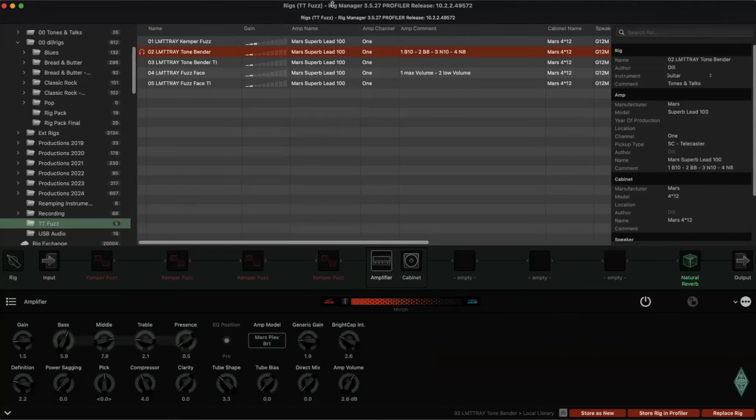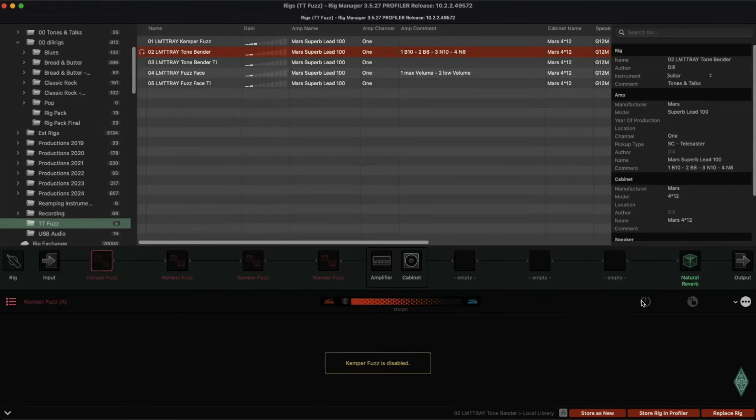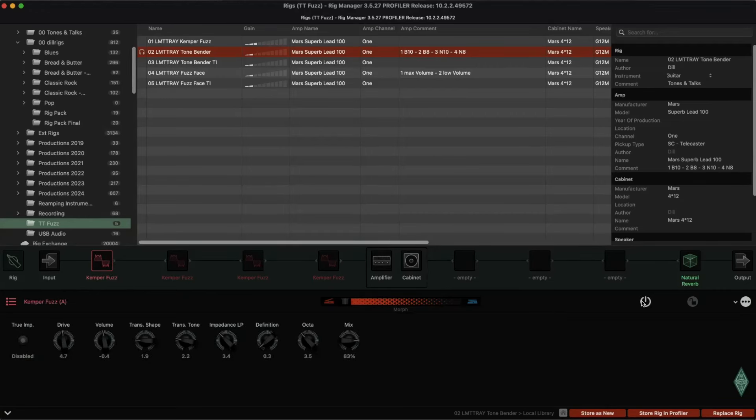Here we are in Rig Manager — this is the Tonebender. Now the Camper Fuzz, the first one. I'll switch between both on the higher strings. Now Camper Fuzz, Tonebender, now Camper Fuzz. I think it's quite close — the closest I could get.